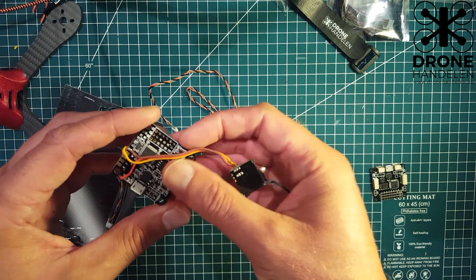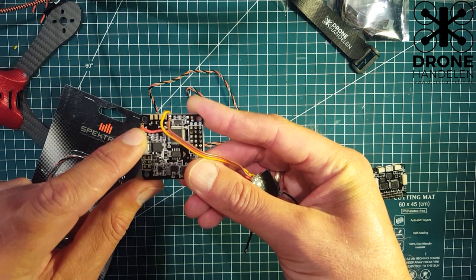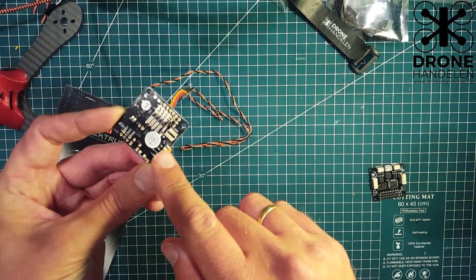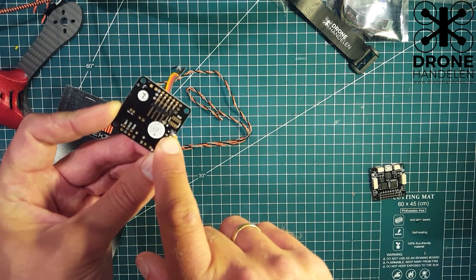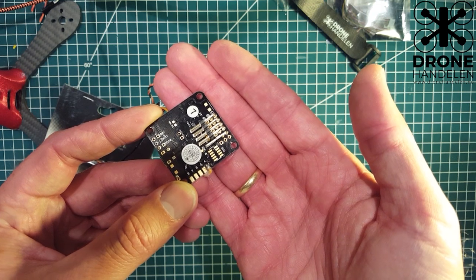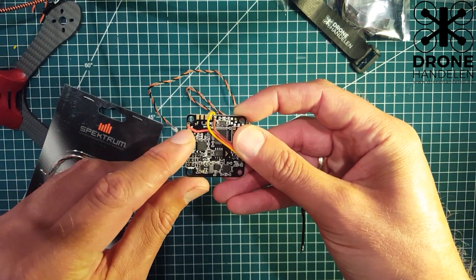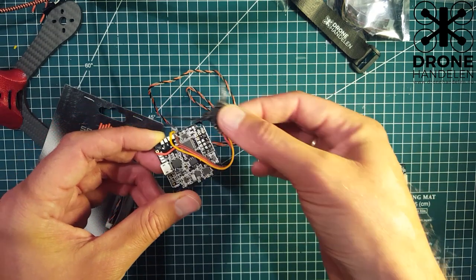On a NAZE Rev5, it's basically the same thing. You have the 3.3 volts coming off the side here, and the ground on top. The signal pad on the Rev5 for the receiver is pad number 4 on the back side — I can zoom in here so you can see it. So pad 4 is for the signal wire, and then ground and 3.3 volts output are on the side.